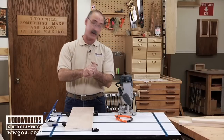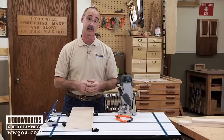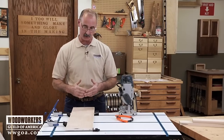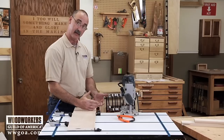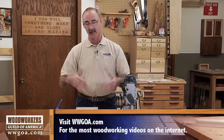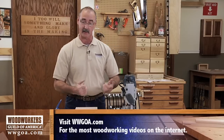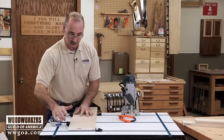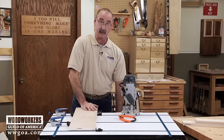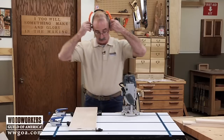Next, we're going to have a look at routing a dado across this piece of plywood — a common operation with a handheld router. I need a couple of things to happen: I want to make sure I can cantilever my work off the bench because my fence on my router is going to call for that, and I want to make sure the material doesn't creep at all while I'm routing it. So we're going to get some lateral pressure on it, and with the piece cantilevered, I can also ride my fence out here.